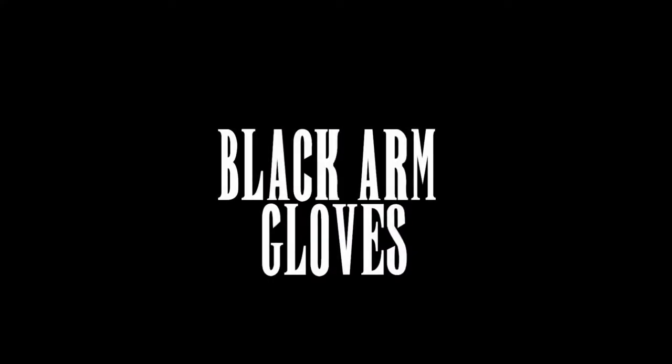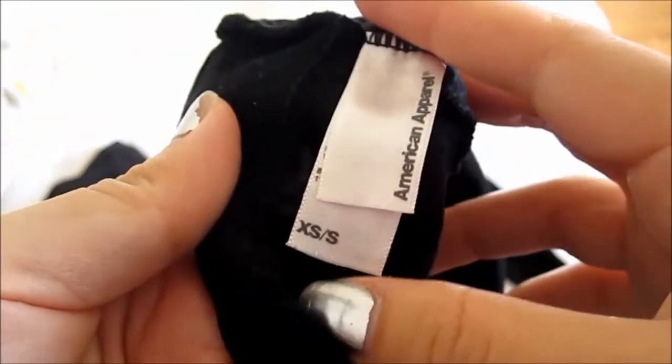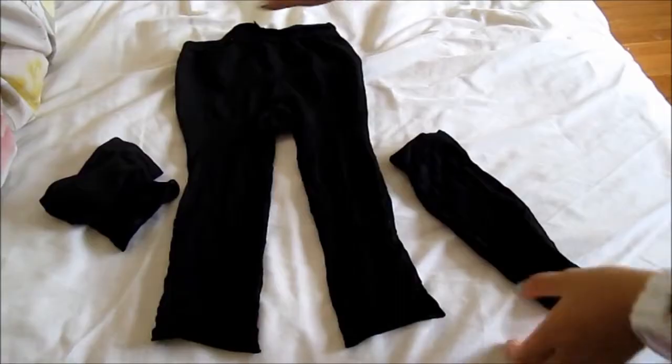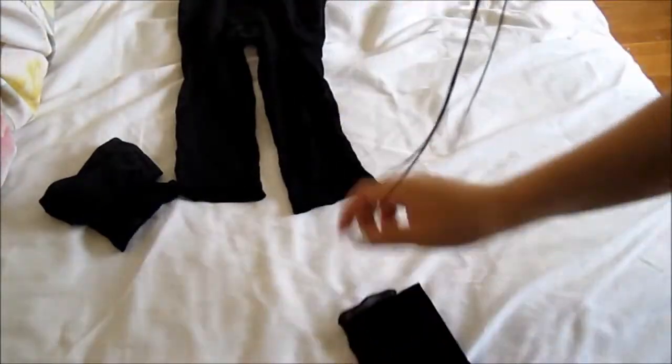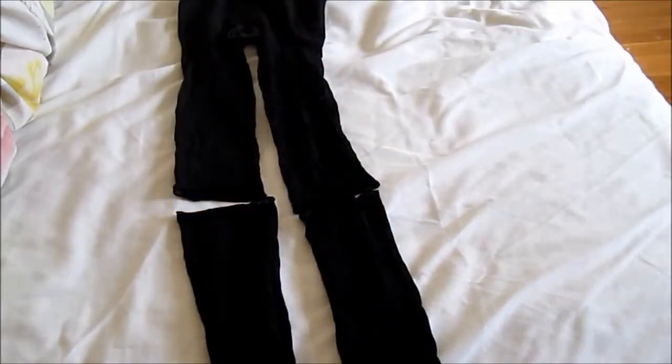Okay, so this step is super important. I'm taking these footless tights from American Apparel, and these are going to be her arm gloves. Basically, all you need to do is just cut off half or a little bit less than half depending on how long your arm is, and then just put them on.